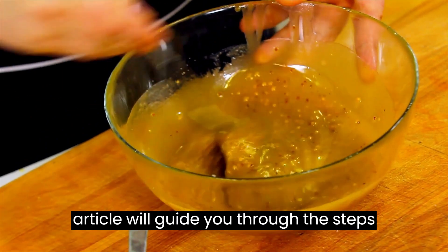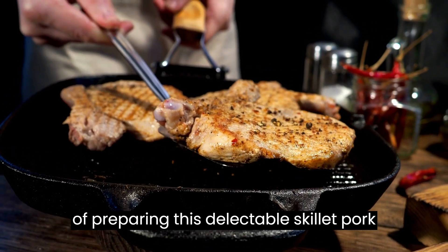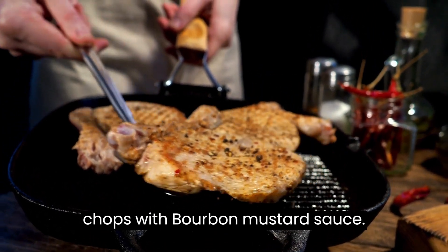In this article, we'll guide you through the steps of preparing this delectable skillet pork chops with bourbon mustard sauce.